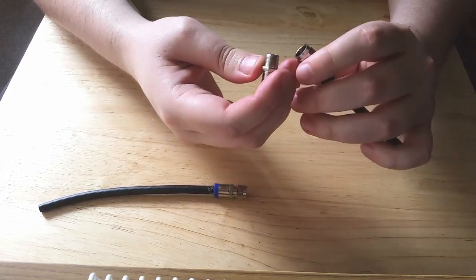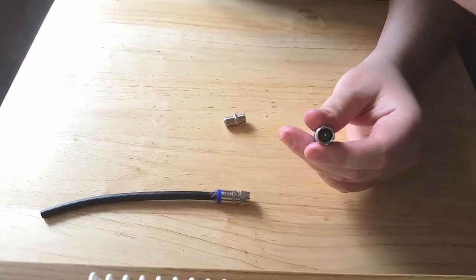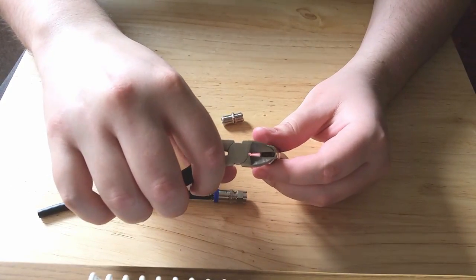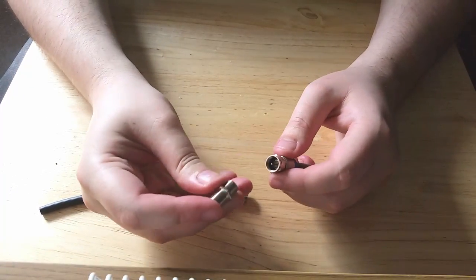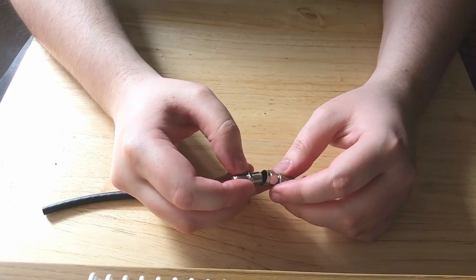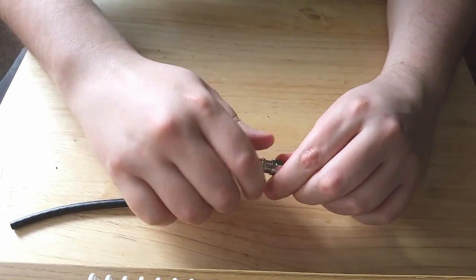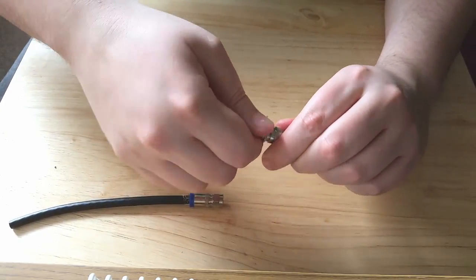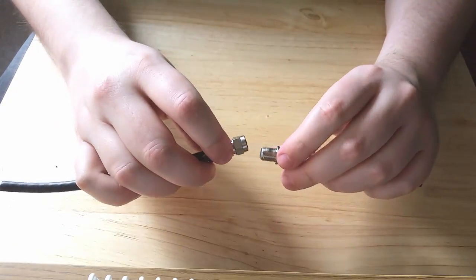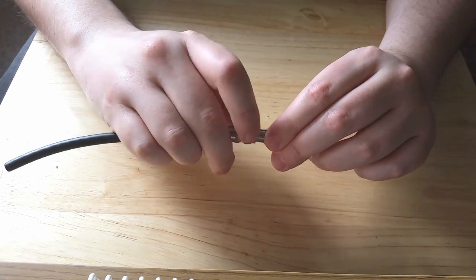This is where you put the barrel connector on. If you don't screw it in straight you'll have trouble — I just need to cut a little bit off here. Screw each end making sure they're fairly tight, but not so tight that you damage the copper inside. Nice and solid so it won't come apart and no water will get in.